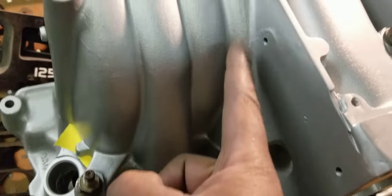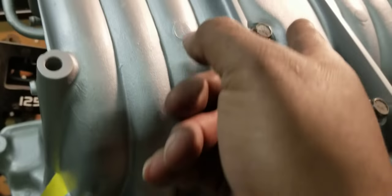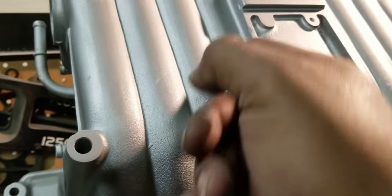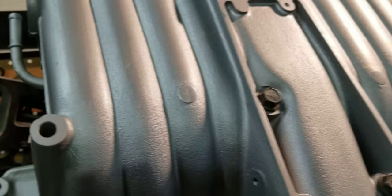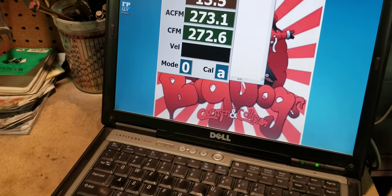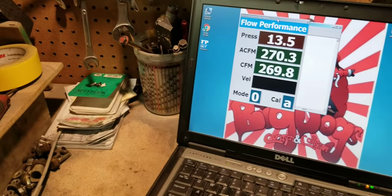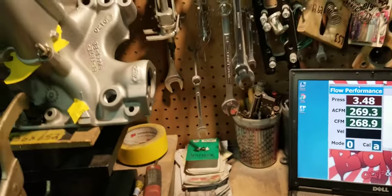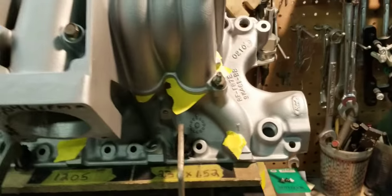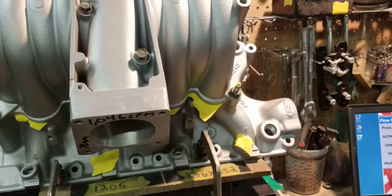Number three is the runner closest to the plenum tunnel, which has to pretty much make a sharp turn. And that's what you have. Big difference — big difference. CFM equals potential horsepower.